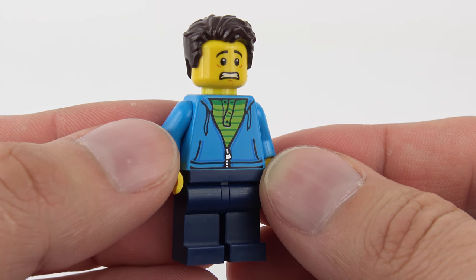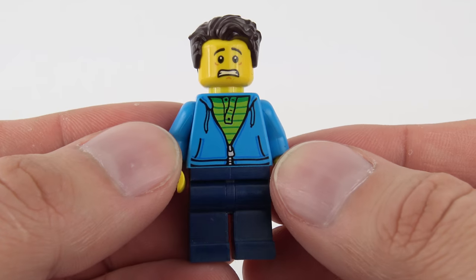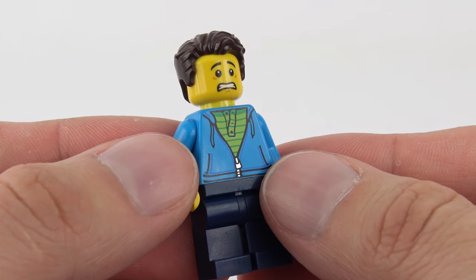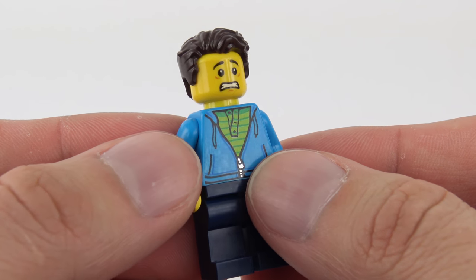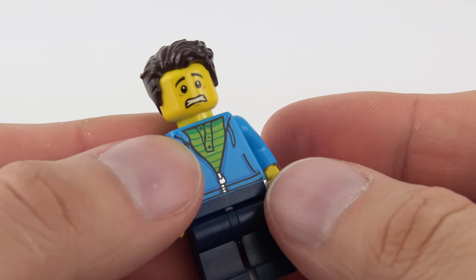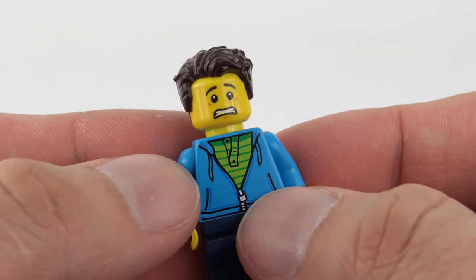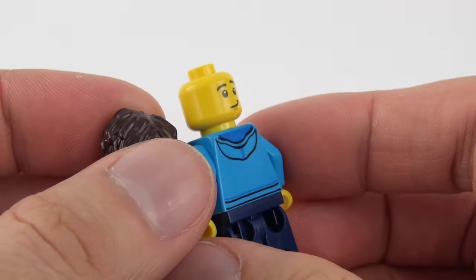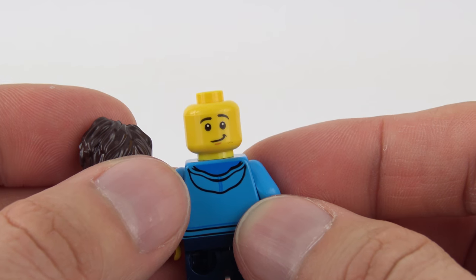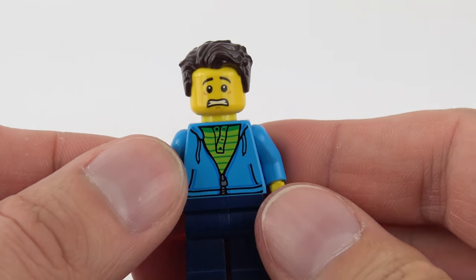This guy looks less than impressed to be going on the roller coaster, despite the fact that it's clearly designed for kids. He looks terrified, but he does look quite cool in the dark blue pants and the blue hoodie with a green t-shirt underneath. Nice bit of metallic printing on the front for the zipper, and if we flip him over, yes, there's the telltale hood on the back. But that expression is awesome — he just looks terrified and he's gritting his teeth. On the back we do have a slightly more calm and confident expression, but I kind of like his terrified face, and he's going to stay like that in my collection.